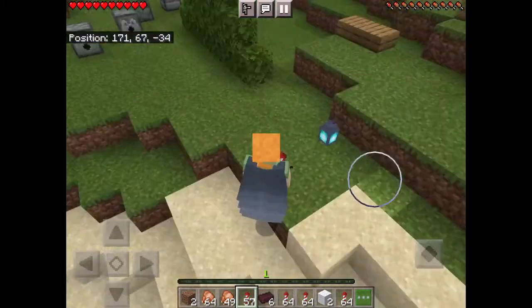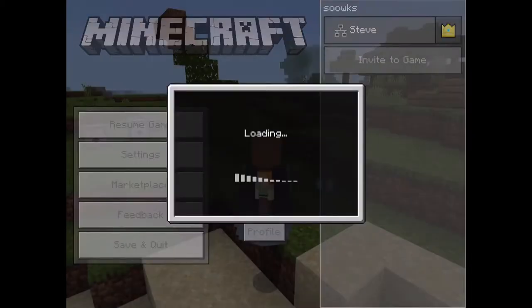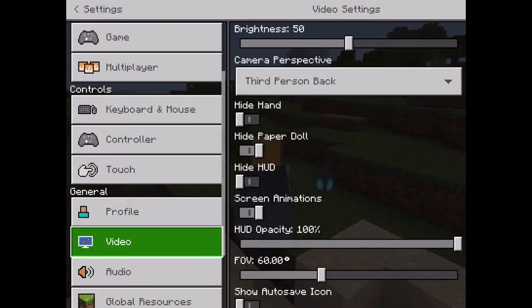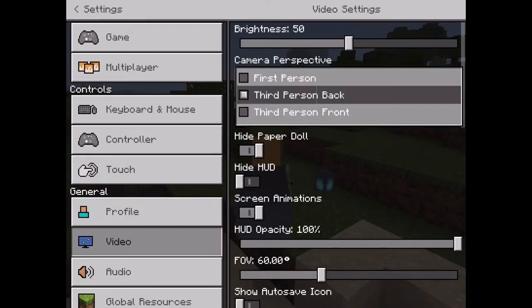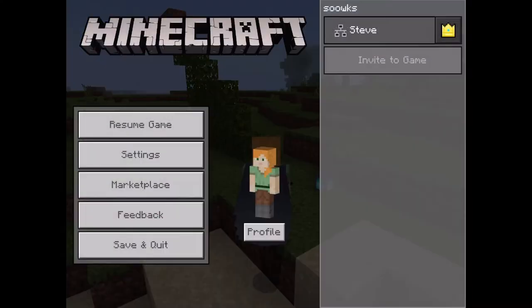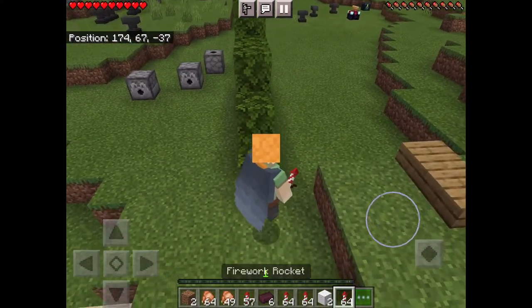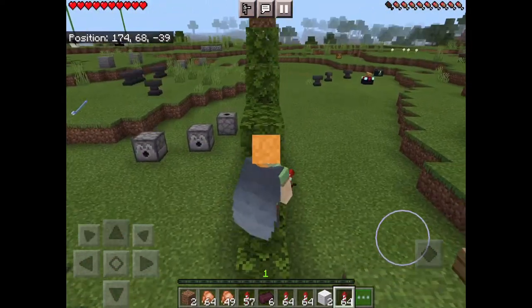Quick video on how to use an Elytra. I'm in third person view — I went into video settings and put it to third person so I could see things better. Third person makes it easier to demonstrate.